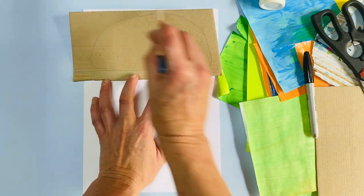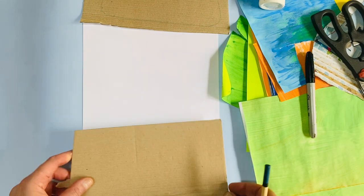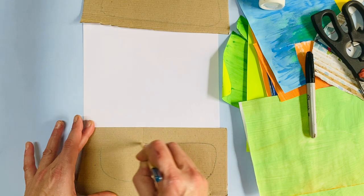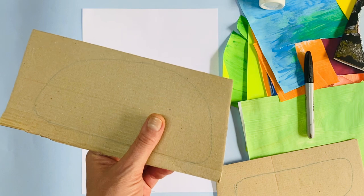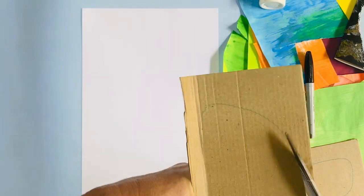Your burger bun at the top has got a dome shape — that's the top. Then the bottom of the burger bun is more flattened, kind of a shape like that. So I've got the top and I've got the bottom, and I'm going to take my scissors and start cutting.